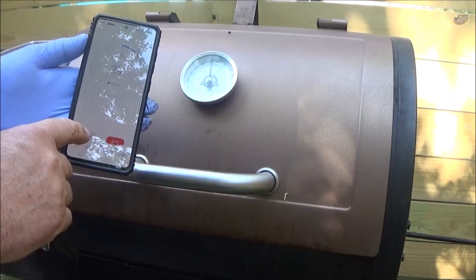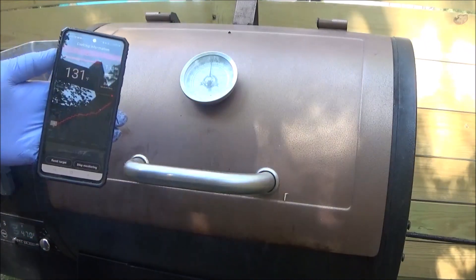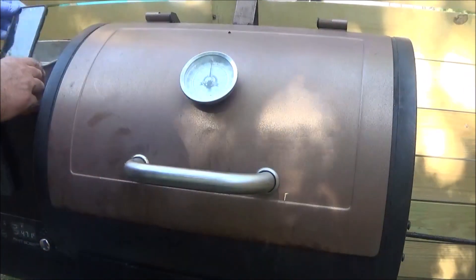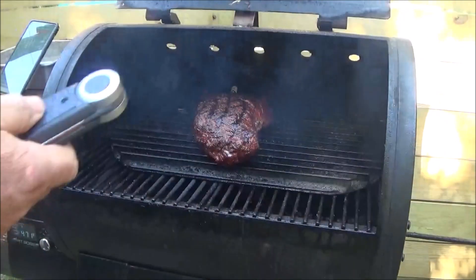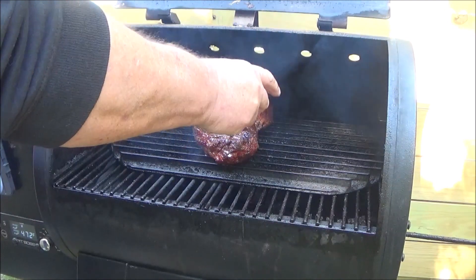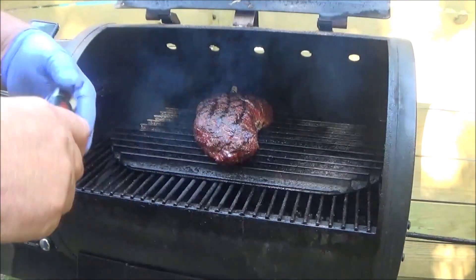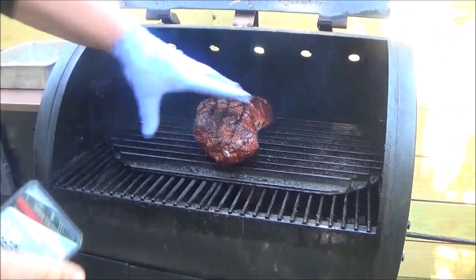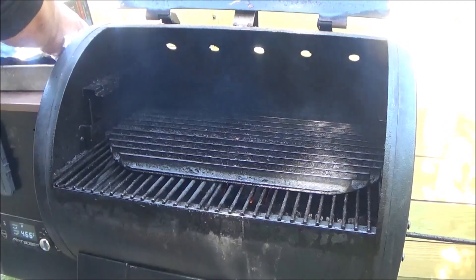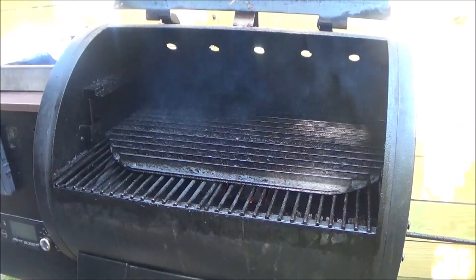This is a very important part right here. We're already hitting the 130 mark — we're going to yank that out. We've got about a good 10-degree carryover. Let's verify that — 131. Let's verify that with the chef's temp. There you have it folks — 132. That's pretty close. Let's pull this off. We're going to shut the old Pit Boss down. The Lexington did good today.